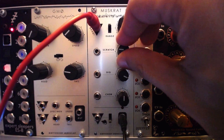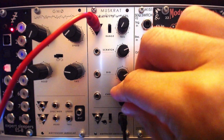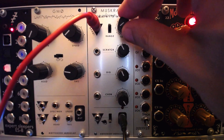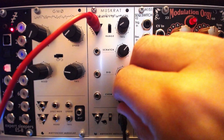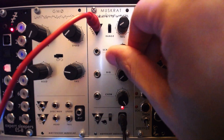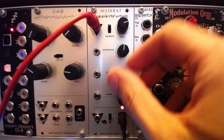Feeding the bang input short triggers and setting the tail to a very short setting will reveal some fantastic hi-hat and shaker sounds. Lengthening the tail, we can get some really grimy synth tones.